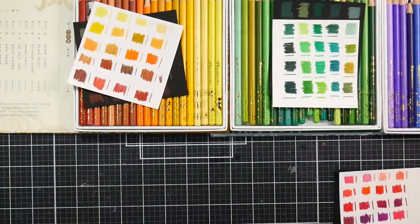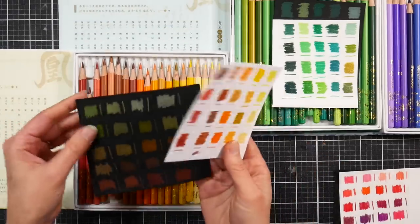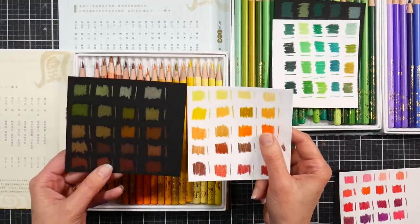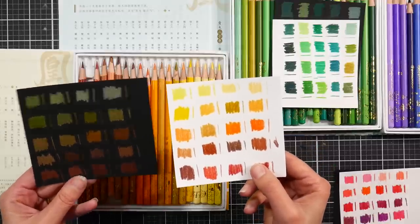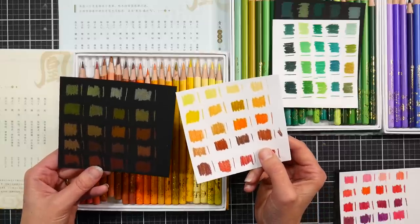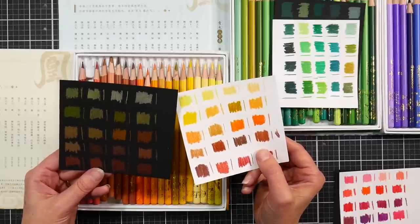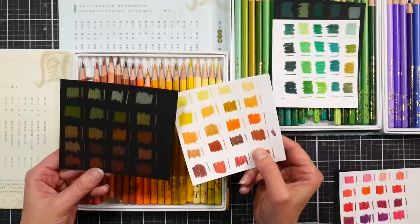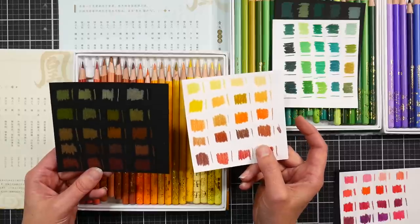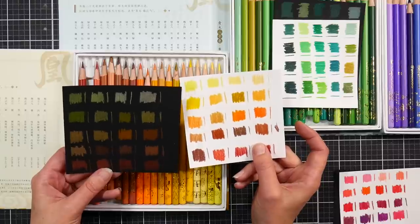Next we have the yellow, brown, and orange box. On black, the yellows do have a bit of opacity, but they're not very impressive on white. These have the feel of laying down very similar to Polychromos — or, as far as budget pencils go, very similar to the Deli pencils — that kind of firmer, oil-based lead. They've got a kind of sheen to them when you color and burnish rather than a waxy haze.